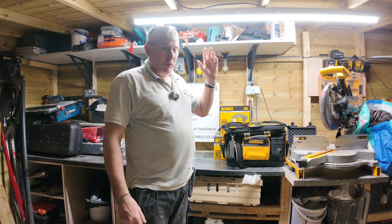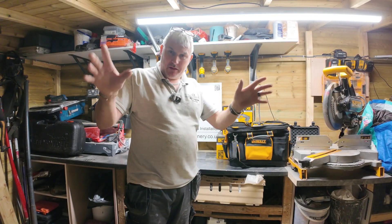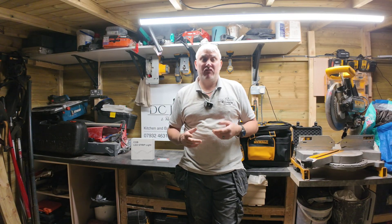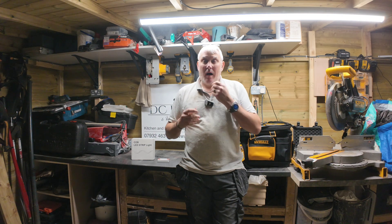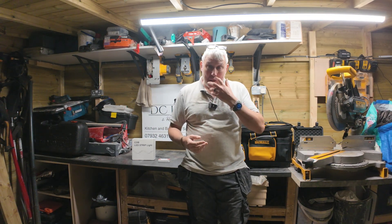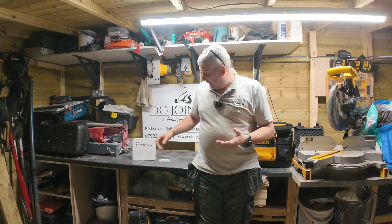I'm going to apologize for the poor lighting because I've got a light right above my head. I've recently had a request to do a video on LED strip lighting. I'm not fully prepared, but I do have some bits for a job coming up that I can use to help explain this.